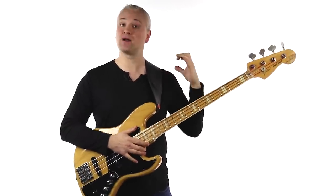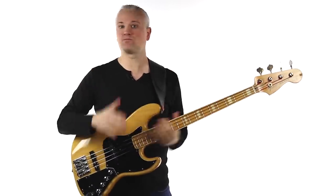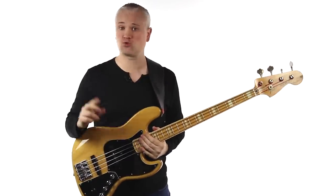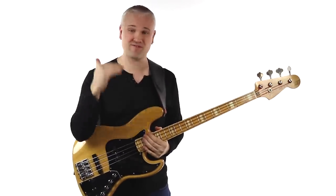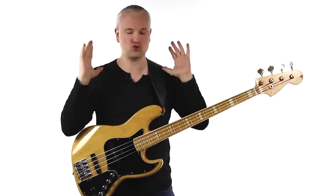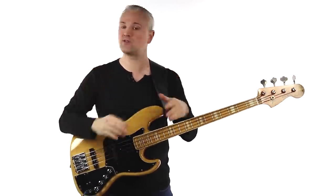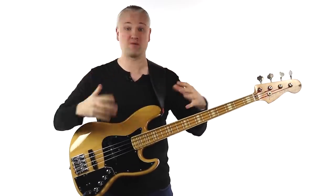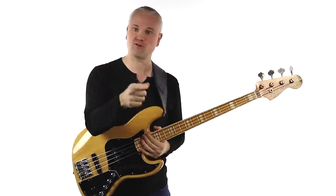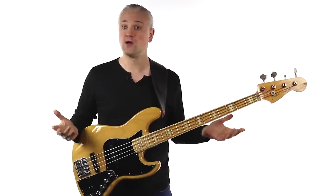By setting everything this way on the bass, you'll have a good middle ground for getting started and a pretty good representation of the acoustic sound of the instrument. For the amp, just set everything flat — take the tone controls, bass, middle, or treble, and put them all to 12 o'clock. We're not colouring it in any way, not cutting or boosting anything. You can always change it afterwards, but to begin with just get everything flat so you have a basic foundation.